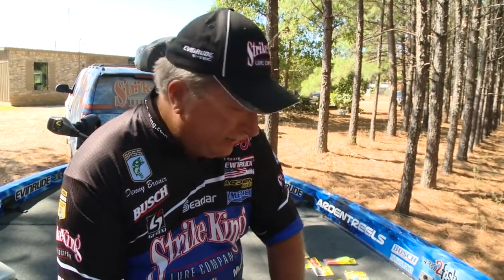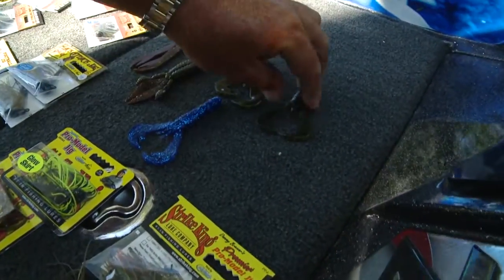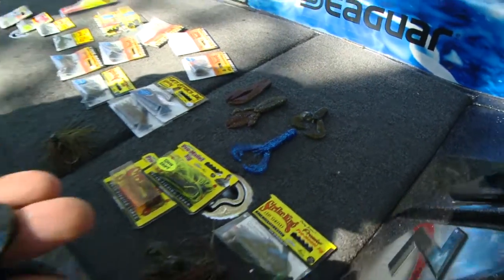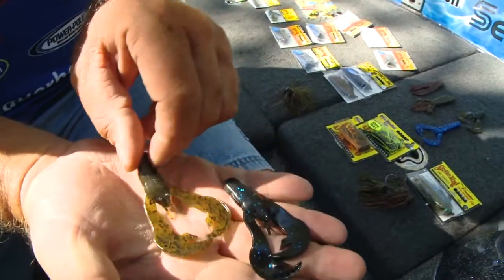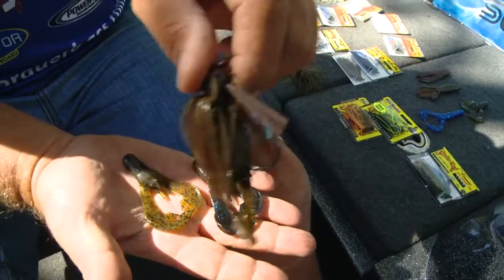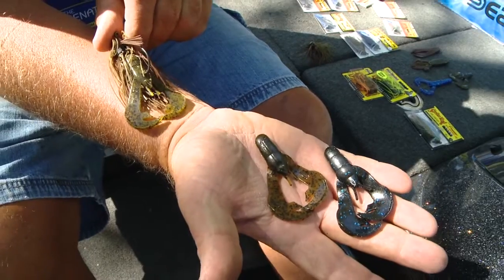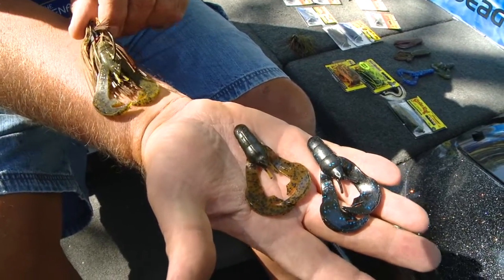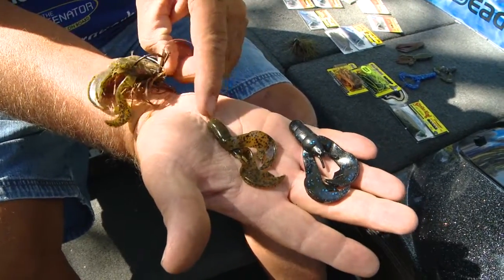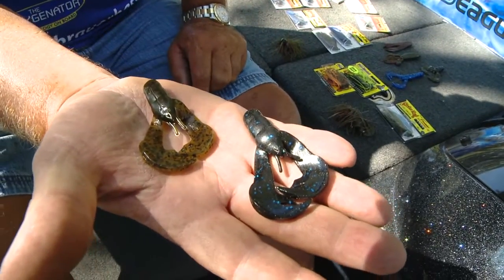What do you put on behind these jigs when you're flipping and pitching and casting them? Well, we've got a few options and these options are dynamite. These Rage Chunks, without a doubt, are my number one choice. For a football jig, that goes on behind my bait. For my regular Premier Pro model, that goes on behind my bait if the water is warm. You can see how nice it fits right there. It's got the proper length where you don't have to cut it off or do anything — you just slide it on and you've got the perfect trailer right there.